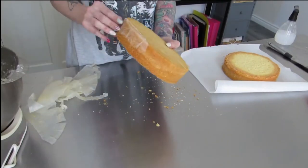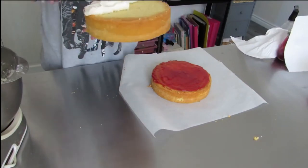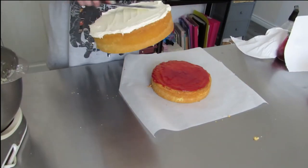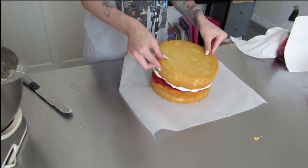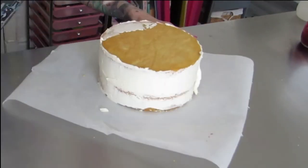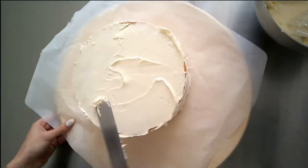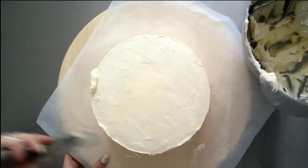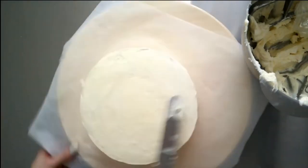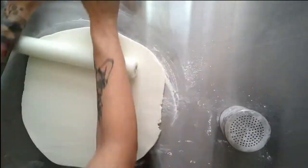Once the cake's baked and cooled down and chilled in the fridge for about half an hour, I level the cakes and add jam and buttercream, making sure to take off the baking paper. I never go over the top with buttercream because it oozes out the sides and makes it bulge. I start at the sides and work my way up to the top to fill in all the little gaps. I do one coat, which is called the crumb coat, then put it in the fridge and do a second coat.